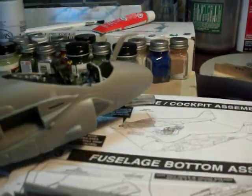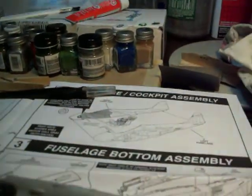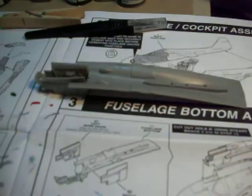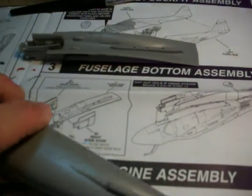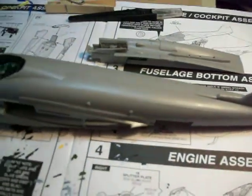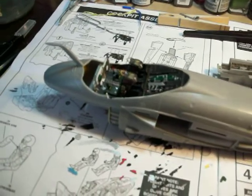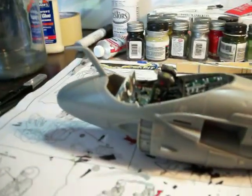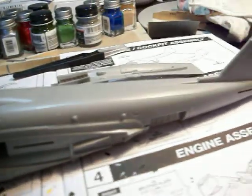So this is going on step two here — actually I'm going into step three, getting the lower part of the fuselage assembled. Next will be the engine intake assemblies. I forget what engines this plane uses. But anyway, this will just be a quick video of part two of the Grumman A6E Intruder build, and I will continue to share my progress as it unfolds.